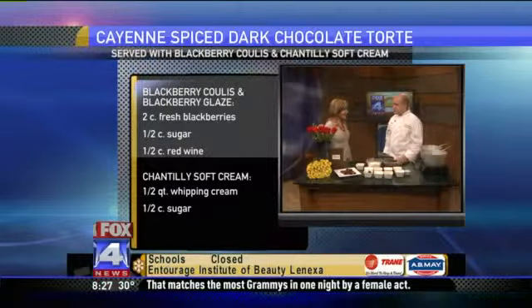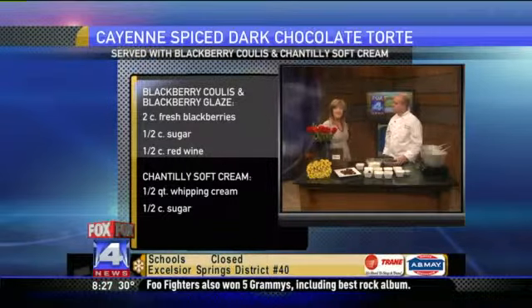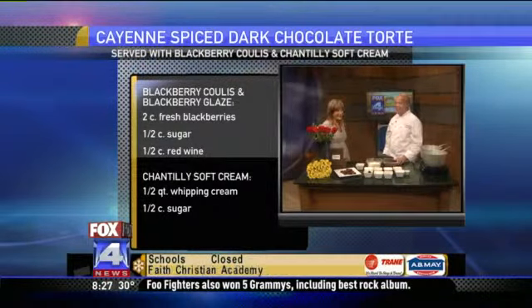That's pretty much it. The blackberry kind of plays off the chocolate really nicely. He makes it sound really simple — I don't know if I could do it. This is what we're going to be running on Valentine's night, and we're also going to be doing a lobster and a filet as well for a special that night. Great dinner.